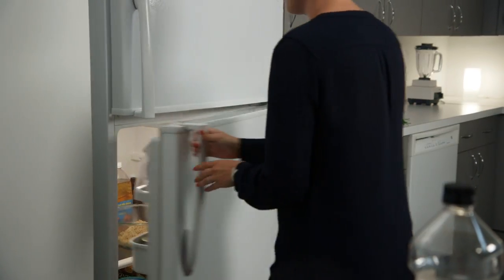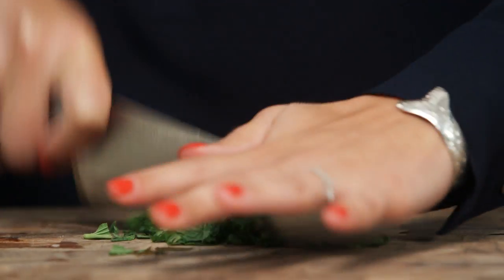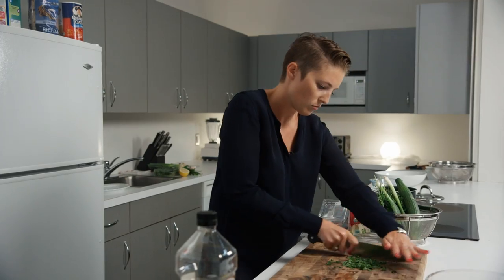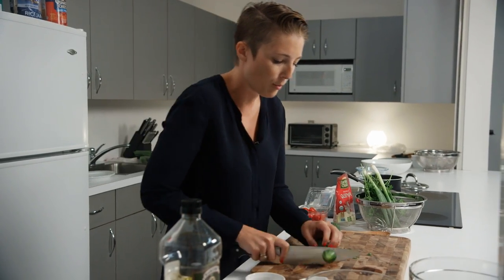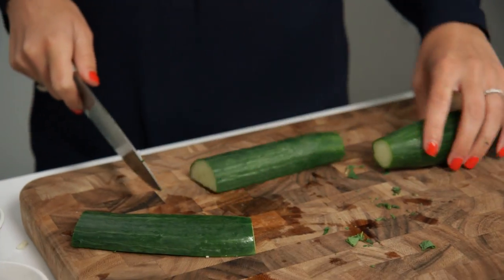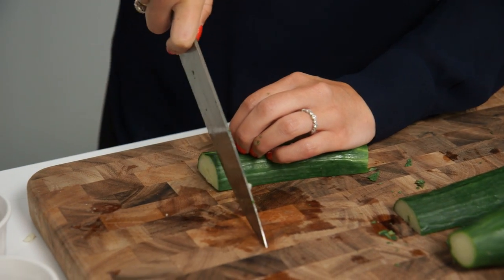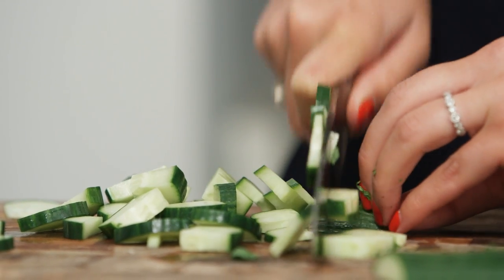Now we're going to cut up some vegetables for the tabbouleh. We have about a half a cup of mint — you want to make sure that you're getting it really nice and small and fine, pushing all of it together and just rocking the knife through. Next up is English cucumber. This is a great one for this dish because it's a seedless cucumber, so there's not going to be so much water and seeds soaking into the quinoa. We're going to cut the ends off, halve it, and cut it again. You want as uniform pieces as you can — nice, even slices.